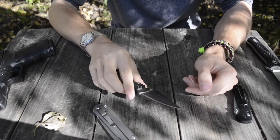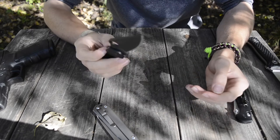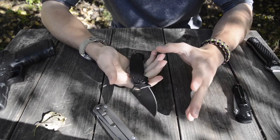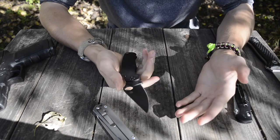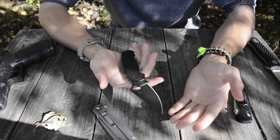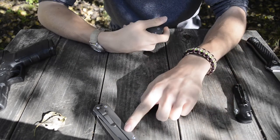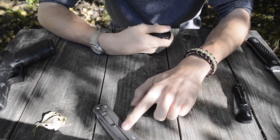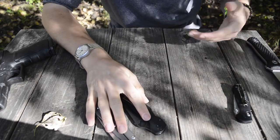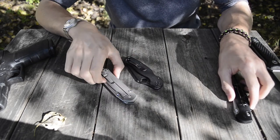The primary reason the Paramilitary 2 ends up in my pocket is that I love the ergonomics and the size, and overall the performance — the full flat grind does a great job slicing through most materials. The CPM S30V, much like the CPM S35VN on the Sebenza, holds edge retention pretty similarly, which means I don't have to sharpen these knives much at all.